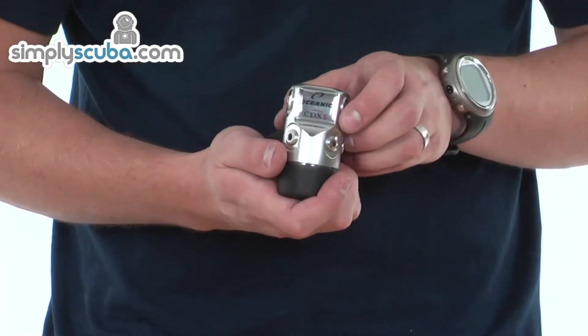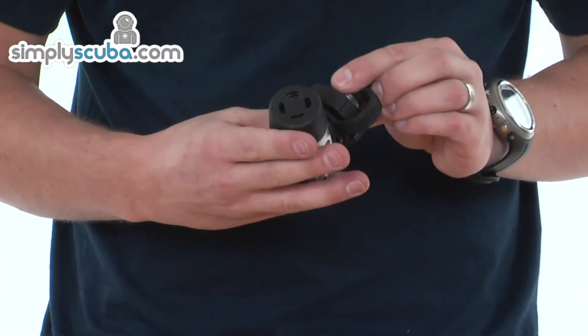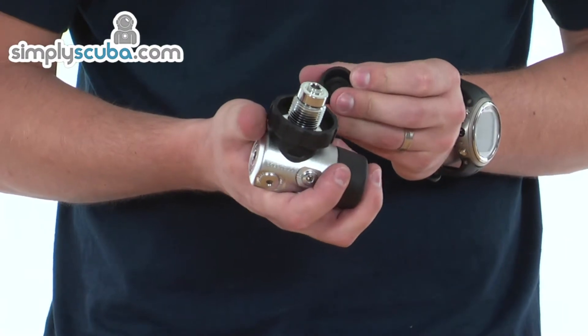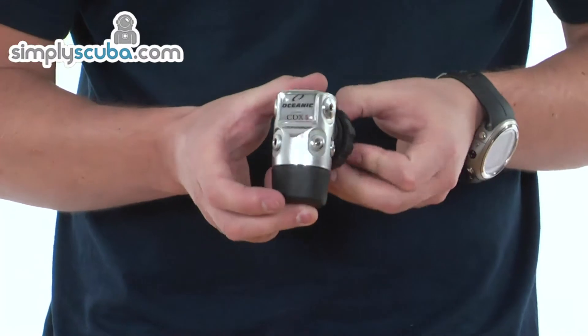The CDX5 is a balanced diaphragm design. It's also environmentally sealed, so it's great for cold water use. It's fitted with the 300 bar DIN as you can see here, but it's also available in the 232 bar A-clamp as well.